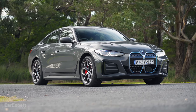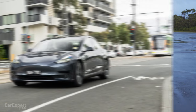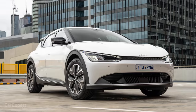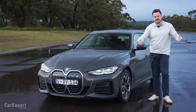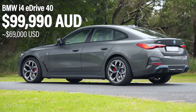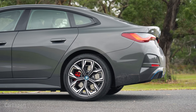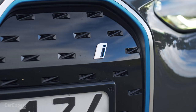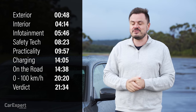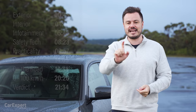It is basically an electric version of the BMW 4 Series. This competes with things like the Tesla Model 3, the Polestar 2, the EV6 - it's in that kind of segmentation. Now this here is the entry level, it's called the eDrive40 and it's priced at just under $100,000. There is a faster version available with all-wheel drive; this is just the rear-wheel drive version. Today we're going to do a detailed review of this car. If you want to skip ahead you can use the time codes on screen or the chapters below on YouTube.